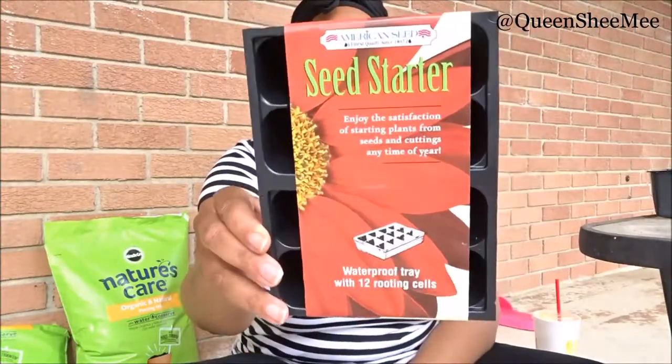We're going to go ahead and get started because pretty much we're just going to be starting them in our seed starters here. Everything that I got will be listed down below, including where I got them from. I got the seed starters as well as the seed packets from Dollar Tree — the starters were $1, and the actual seed packets themselves are 4 for $1. Definitely check them out. They do work, but keep in mind it can be trial and error, because some packages may not be as fresh and the seeds may not actually sprout.